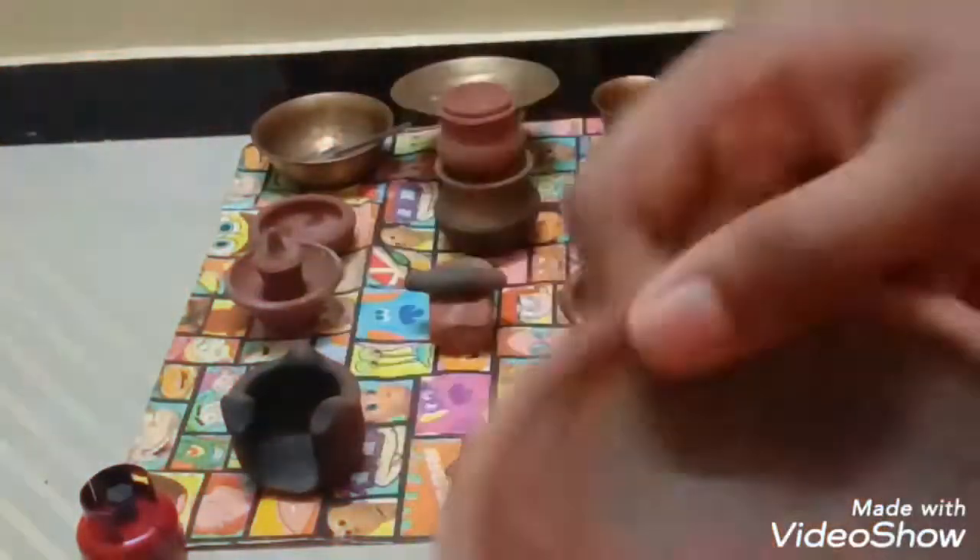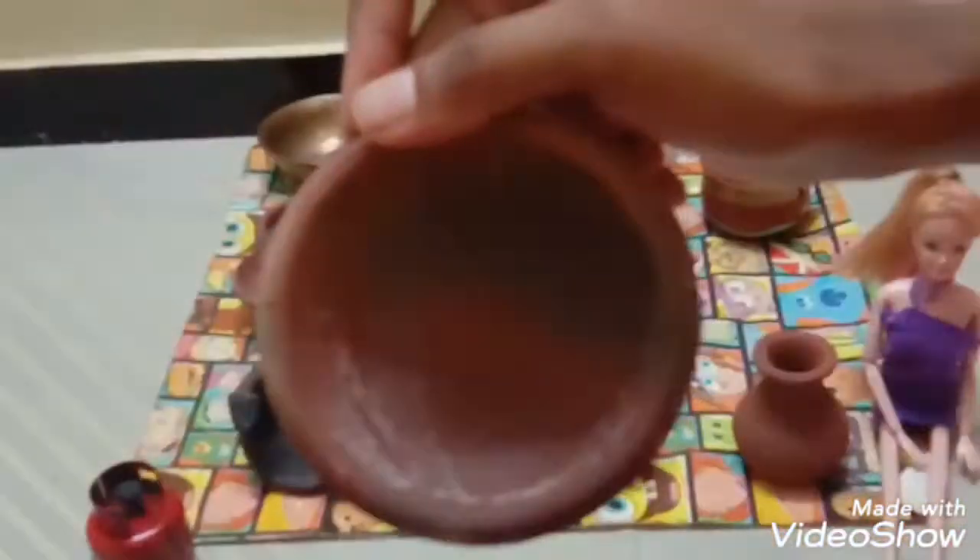This is the dosa pan. If you want to eat food, try it at your home. First, pour some oil and spread it. Then pour some dosa batter, pour some more oil, and twist it.